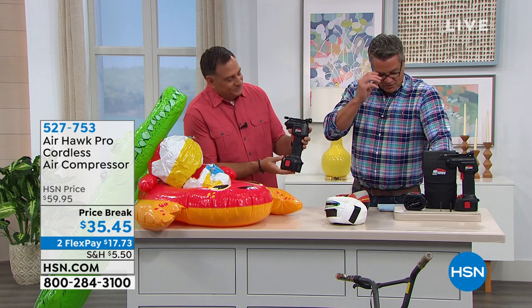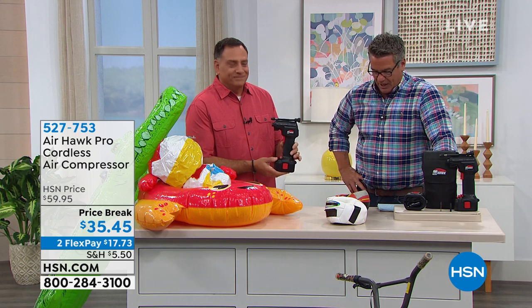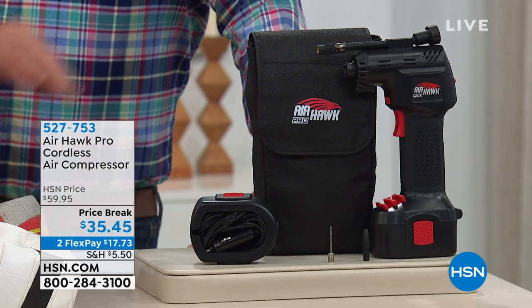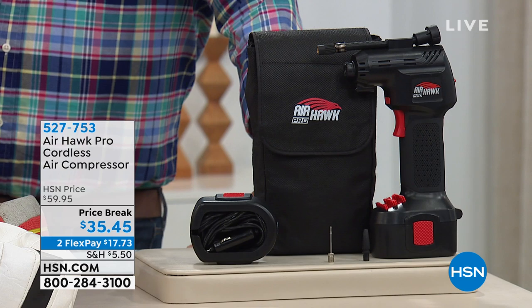Our home category is the Airhawk Pro Cordless Air Compressor. Maybe you've seen it on infomercial, but I will tell you, more people that work here have bought this thing. It can save your bacon anywhere, and obviously it'll fill any type of tire that you need to fill, whether it's a bike tire, a motorcycle tire, an SUV tire, whatever.